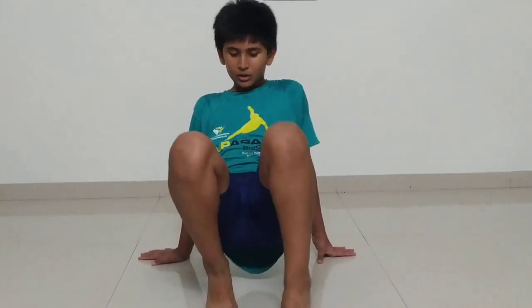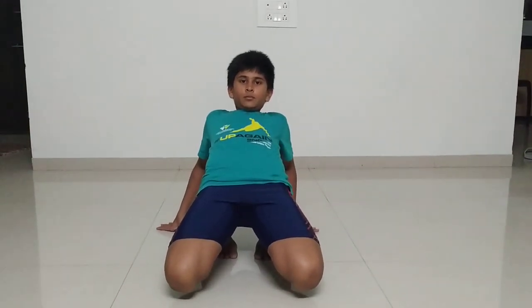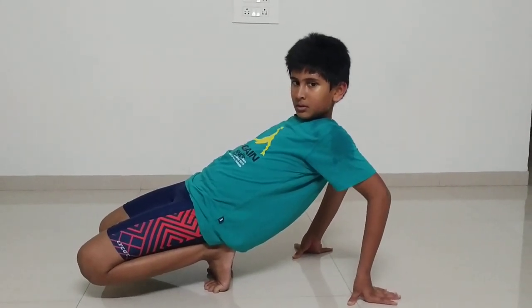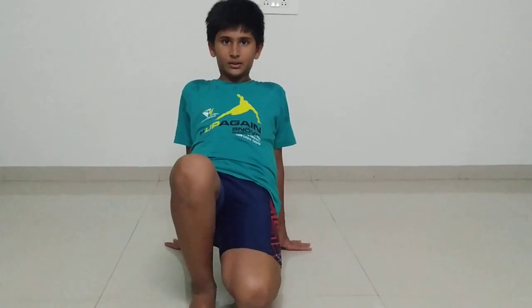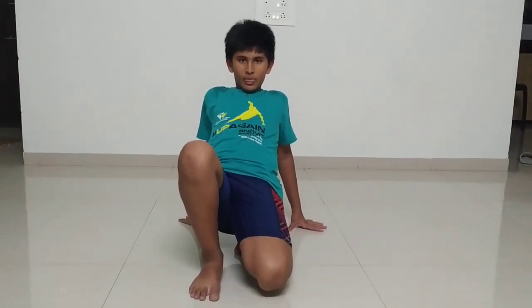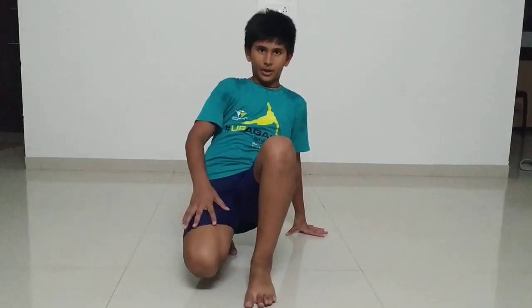Now you have to go like this but you do not have to touch your knees to the ground — just bring them to here and then go behind. It will look like this from the side. When you are doing this, you have to keep one leg straight and another leg like this, and the pressure should come over here as you go behind. Now you have to do the opposite leg — this leg will go up and you will feel a stretch right over here.